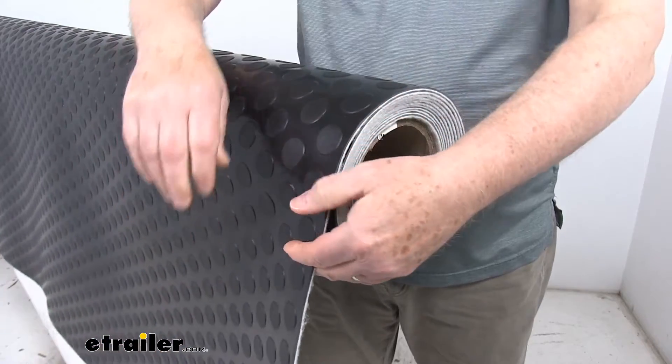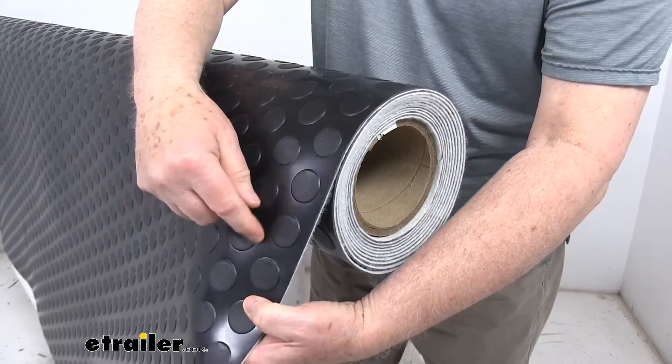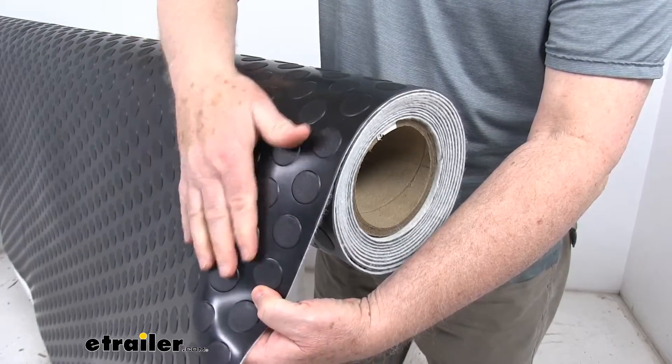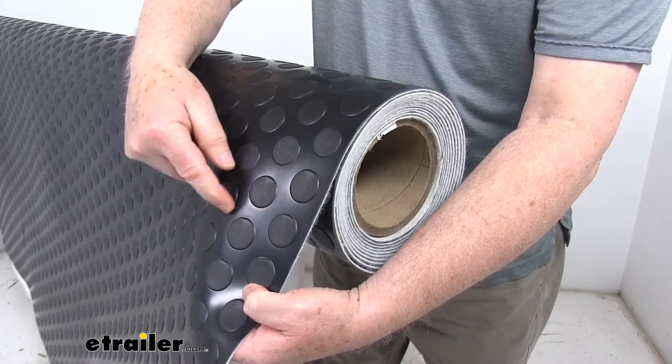We mentioned it's a large coin pattern. If I just turn this, you can see the round circles there — they call that a large coin pattern. It's great for traction. It has some raised texture, and the diameter of each coin is about 1 1/8 inches.